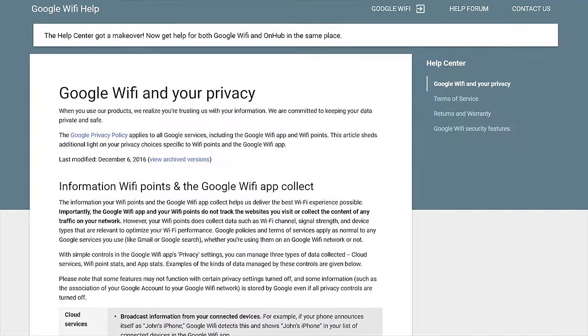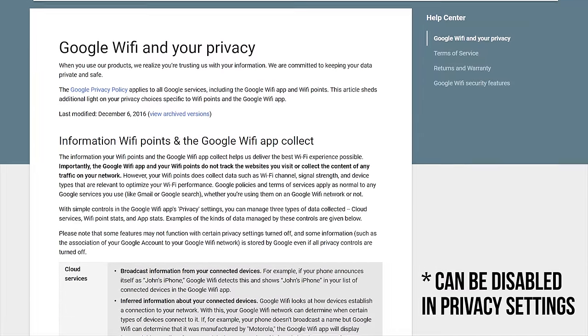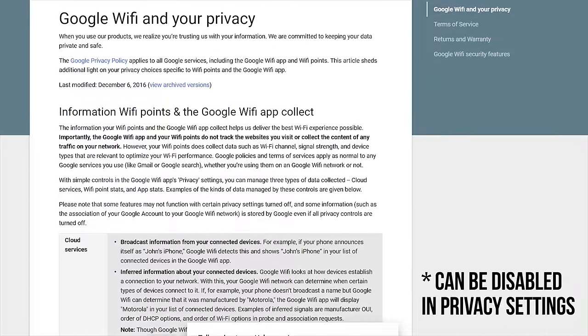But there's one last very important thing — the creepiness level. For the Orbi, I didn't personally find anything fishy, but I could be wrong. On the Google side of things, they don't even try to hide that they're collecting data. It's up to you to decide if you're okay with what they're collecting or not. Look up Google Wi-Fi and your privacy for more information.